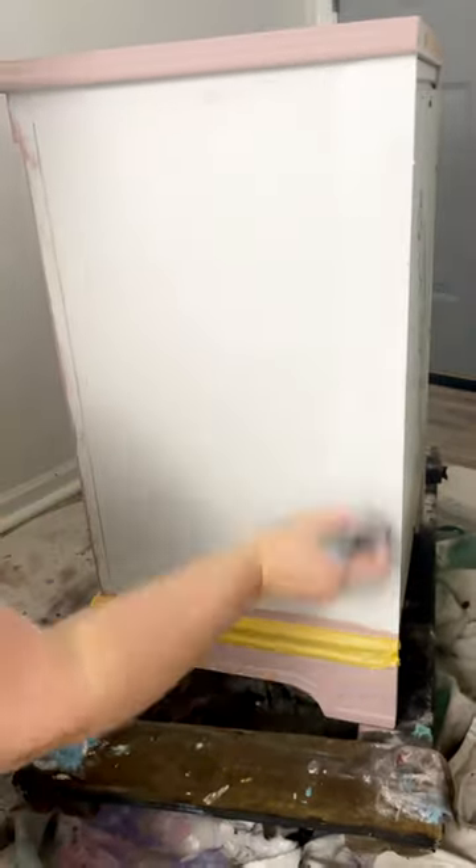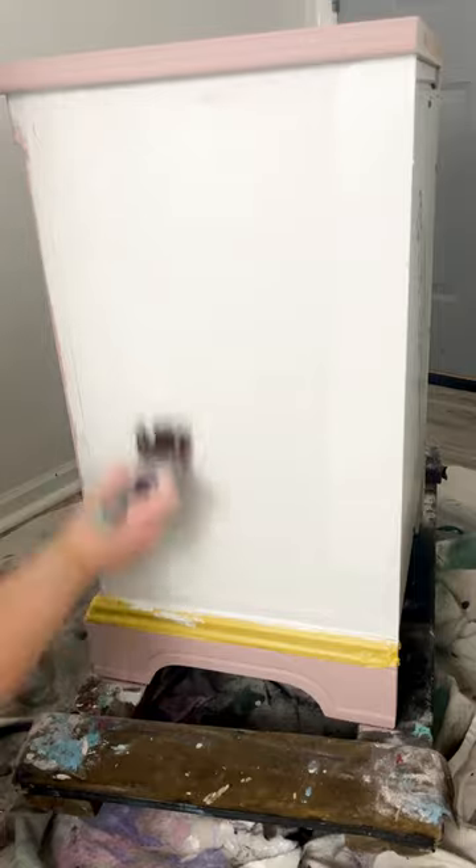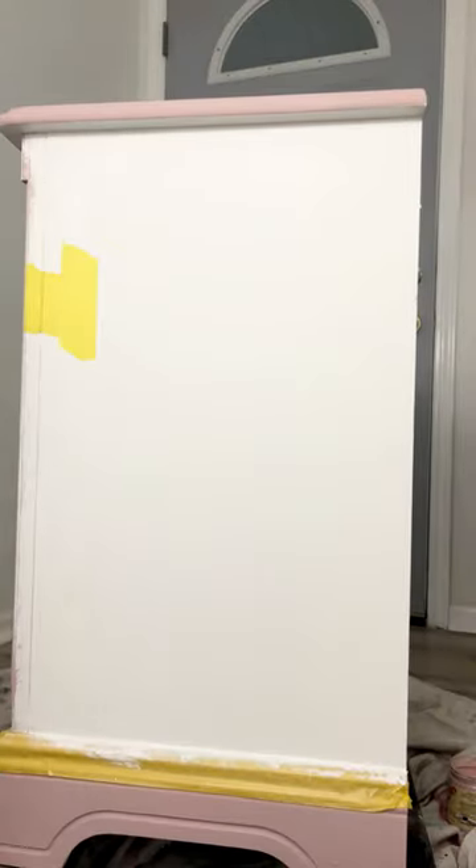Today I want to show you how I paint clean stripes on my furniture. The first step is to apply your first color — in my case that was white. When that dried, I applied my painter's tape.